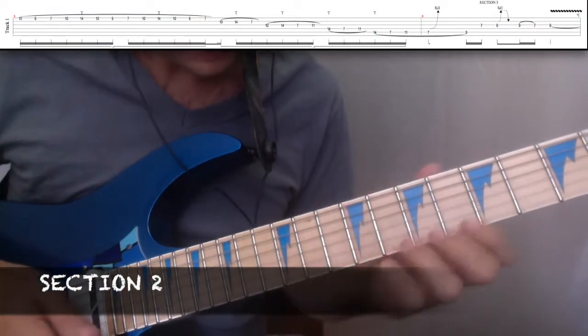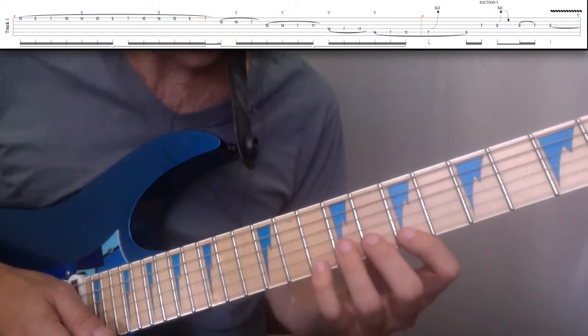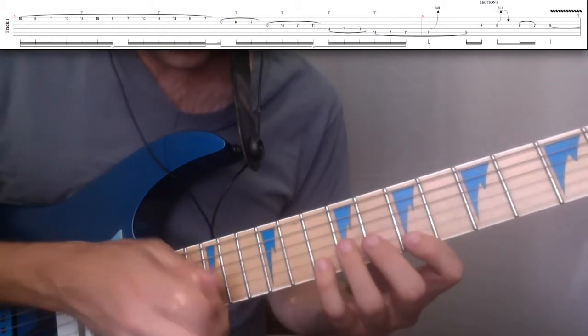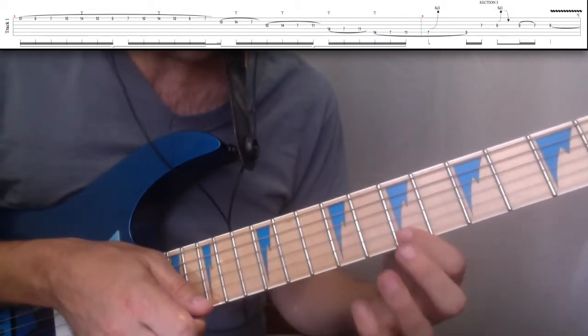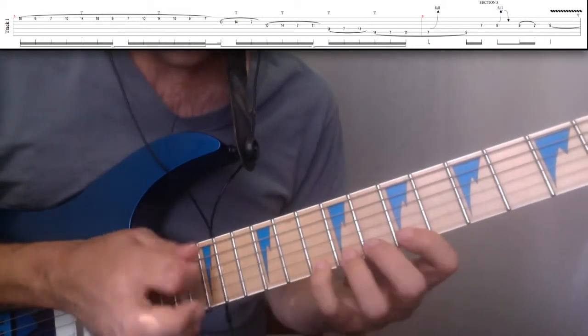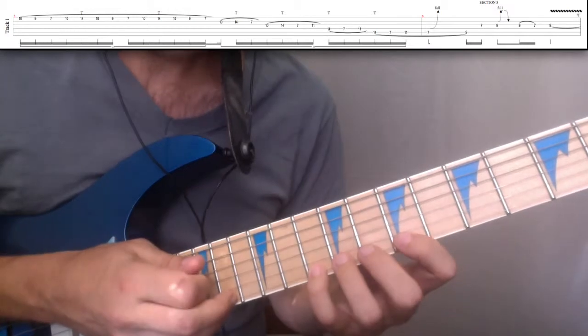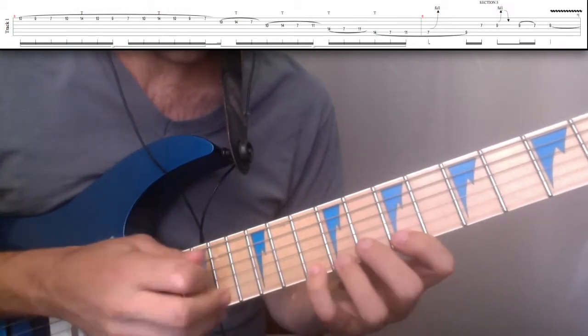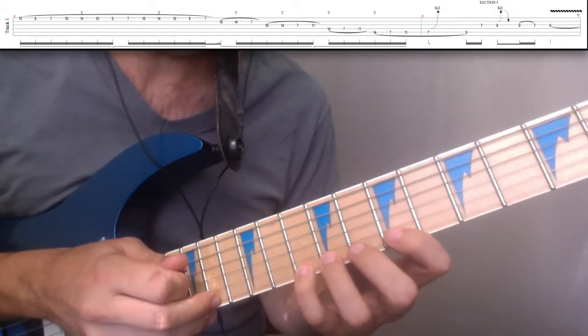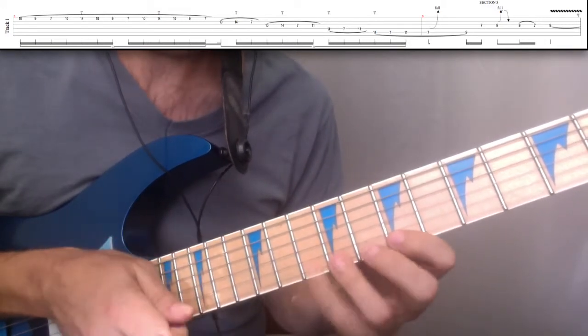Section 2 is a tapping lick. We're in B minor pentatonic. I'm going to start by hitting the 7th fret, hammer on to the 10th, and tap on to the 14th. That's the ascending part. And then when you descend, you're going to go 10, 9, 7. We do that three times.